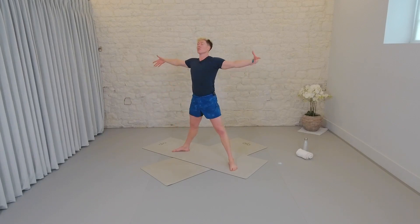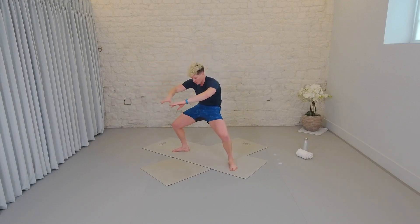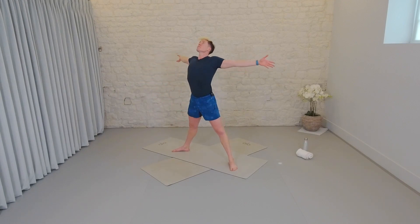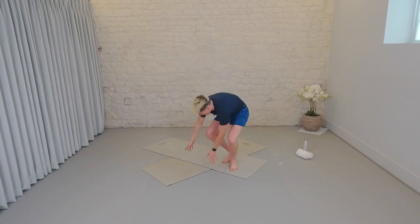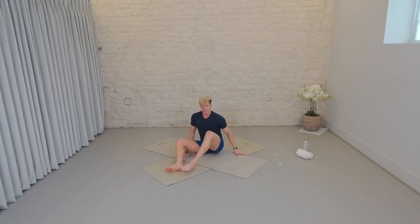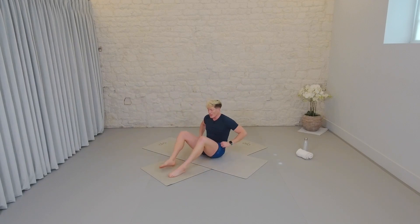Two more. Inhale. Exhale. Final time. Inhale. Exhale, draw up and in and release. Take it down to the floor. We've found that pelvic floor, we're going to continue to find it. We're going to work a little bit more into the transverse abdominals.